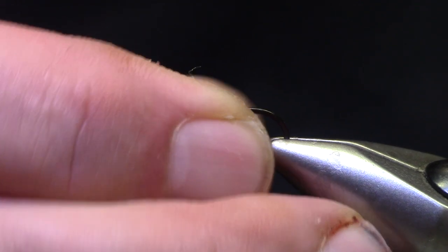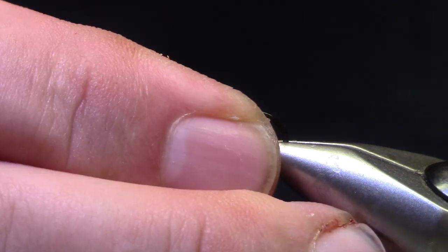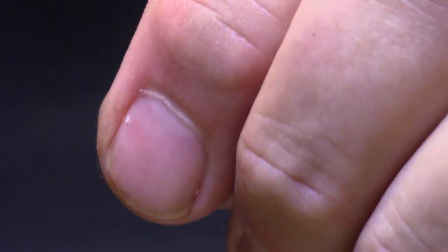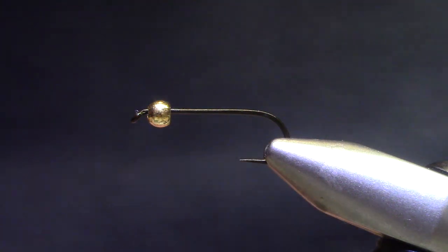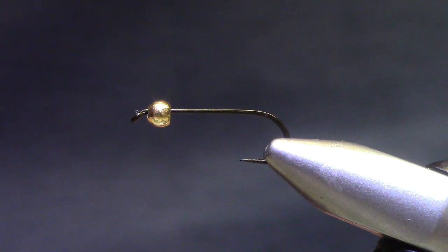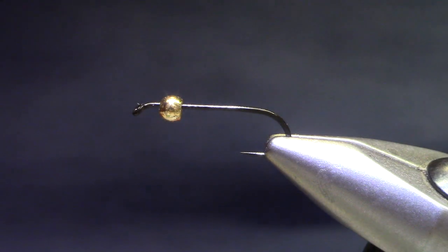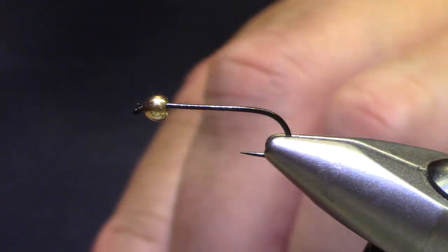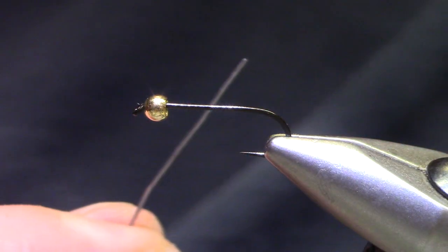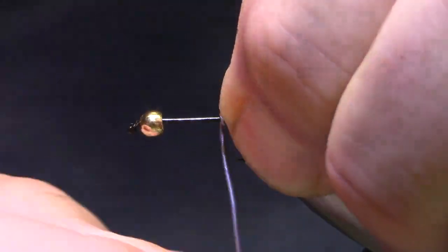I'm tying it on a size 10. Golden stones come in lots of different sizes — 10s, 12s, even 8s. This is a barbless hook, a Montana Fly 7026 KBL. I've got a 1 1/8 inch bead, and I'm going to help get some weight and some shape to the thorax with some lead wire, 0.025. I'm going to use 10 wraps.